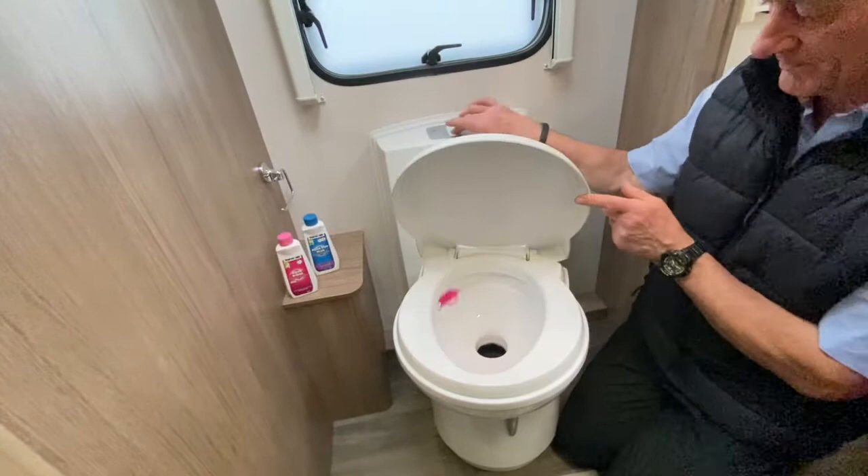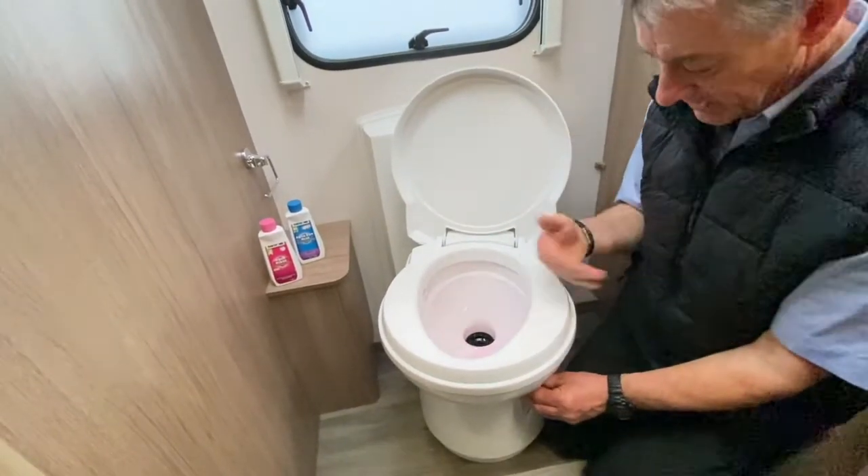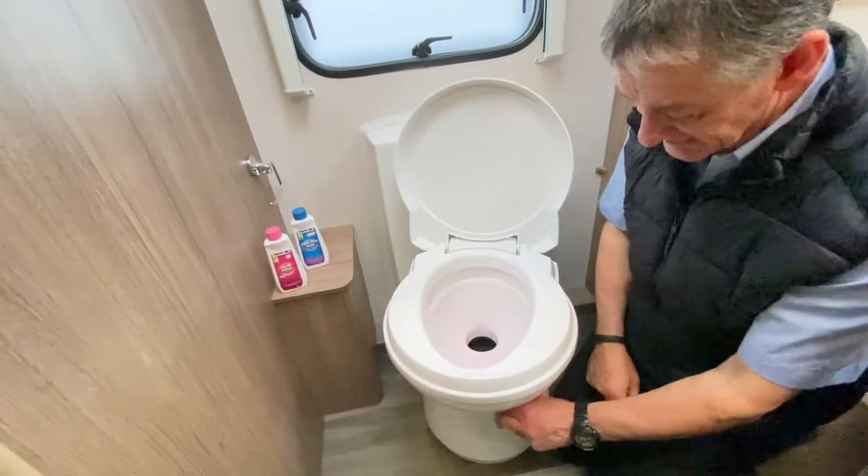To recap: flush it, pull the lever to the rear of the vehicle, open the blade up, it drops down into your holding tank, and seal it back up again.